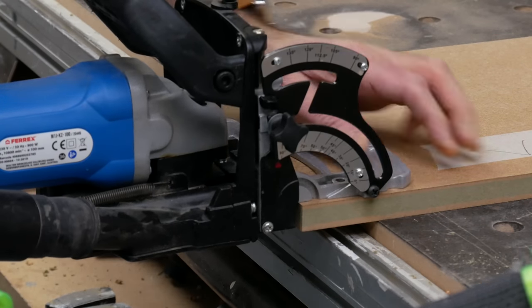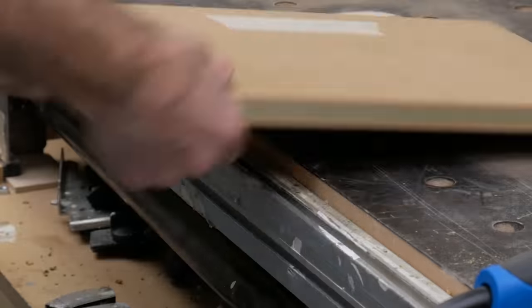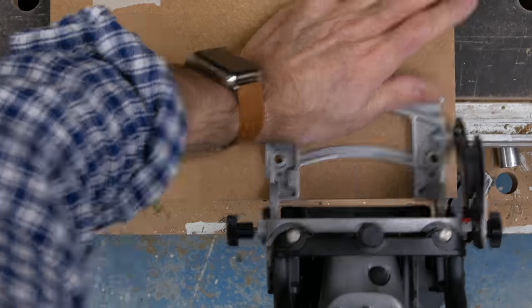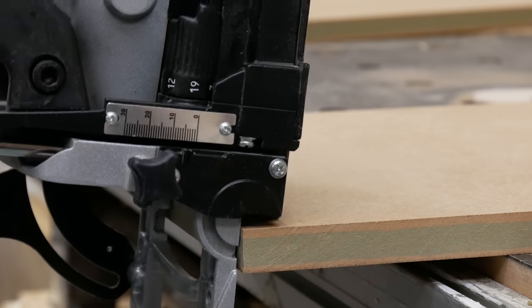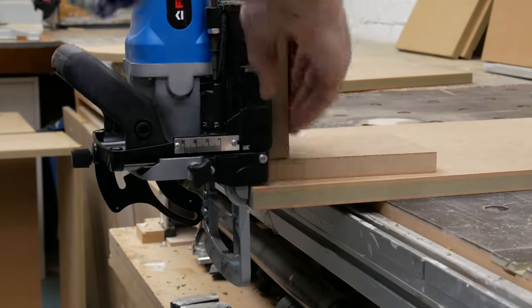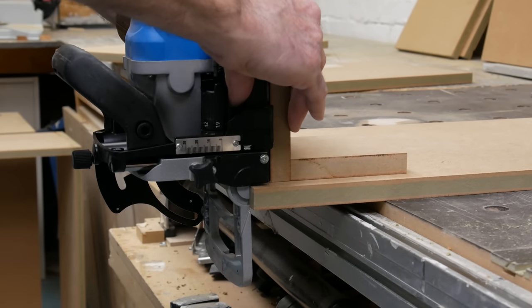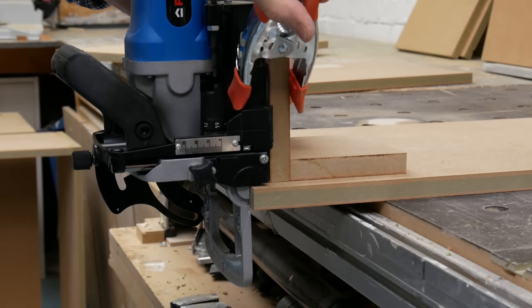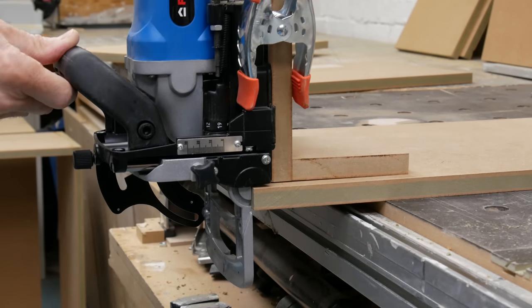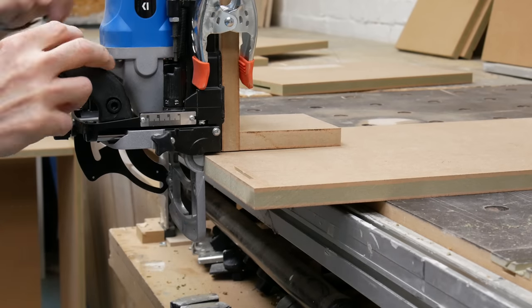As with the dowels, I'm working from pencil marks and cutting the slots in the edges of the top is straightforward. When it comes to cutting the slots on the inside face of the carcass side it's a bit more challenging, because there's only half the board thickness to bear against. So I'm using a simple L-shaped bit of scrap clamped to the biscuit jointer to give a bit more support. There is another way to do this but I'll leave that for when I compare biscuits to the Lamello in a future video.